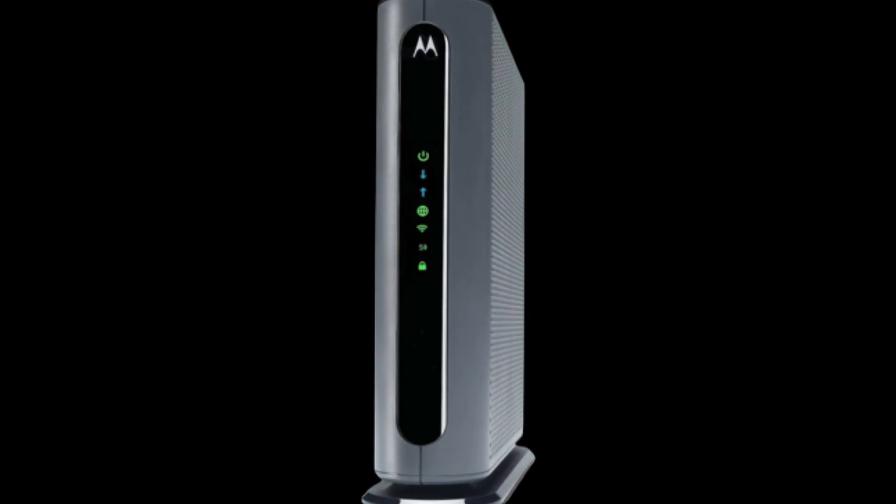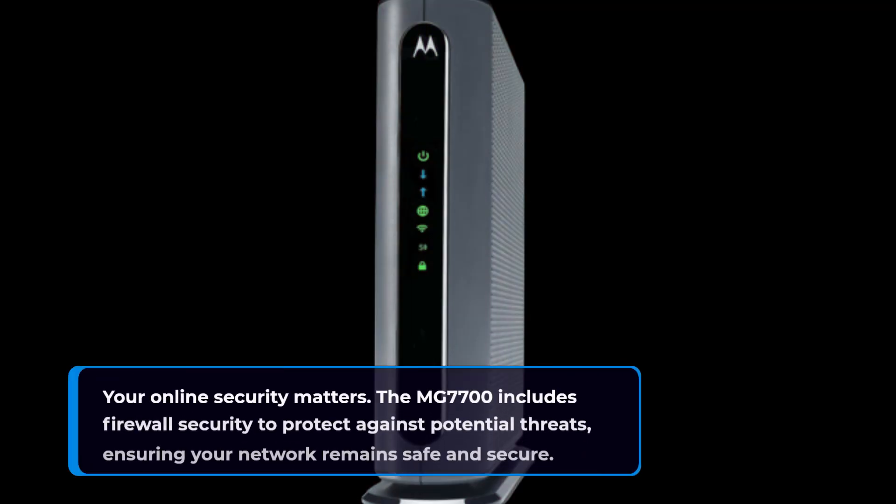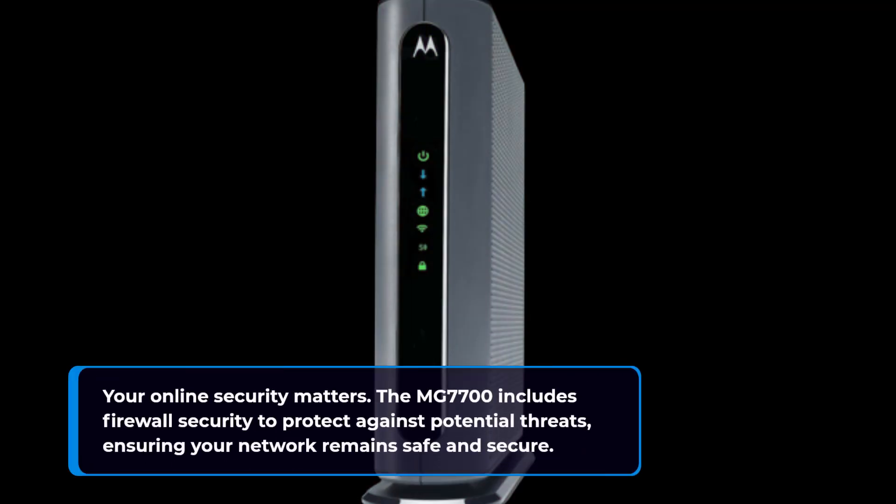Your online security matters. The MG770U includes firewall security to protect against potential threats, ensuring your network remains safe and secure.